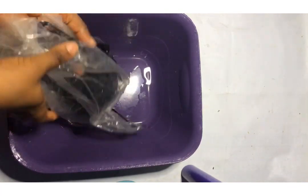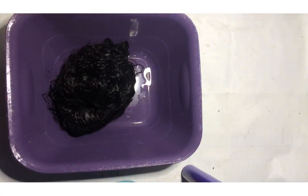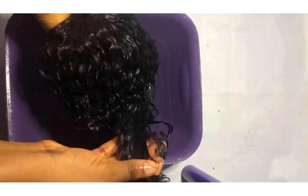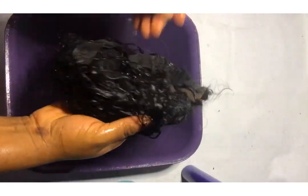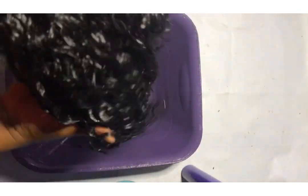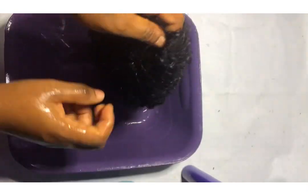After 30 minutes, this was how it came out — you can see how beautiful it is. I was actually scared because this is the first time washing my wig with these products, but I was loving the outcome.